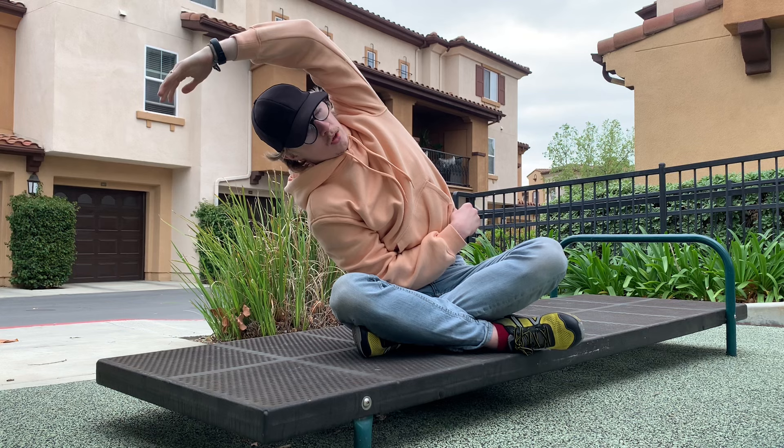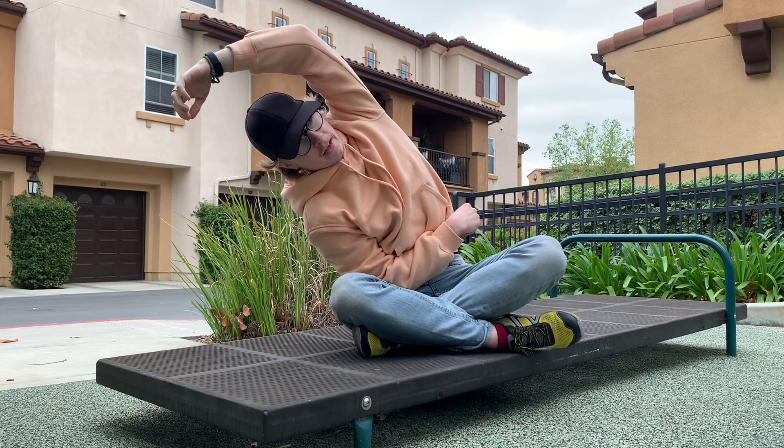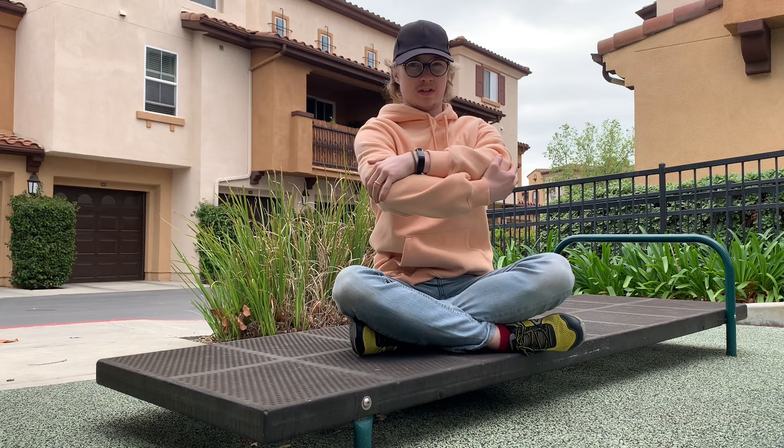I also like to focus on breathing while I do it. Go ahead and lift yourself up — we have another dynamic one. You just cross your arms in front, inhale, lift, and pause right here.